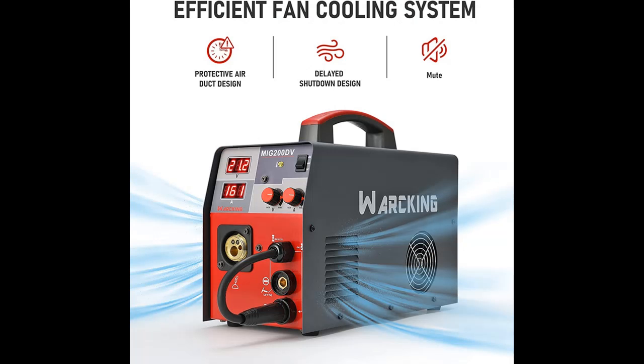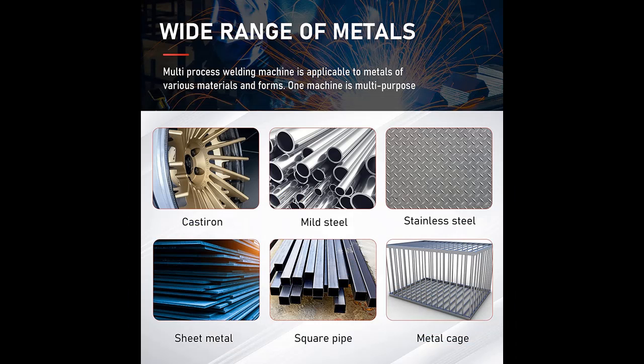Why choose the Working Digital MIG 180A 110-220V dual voltage gas/gasless MIG welding machine? Below are some reasons why you should choose this product.